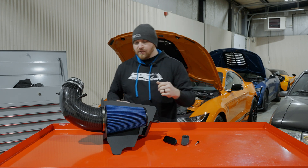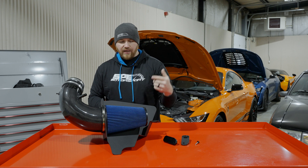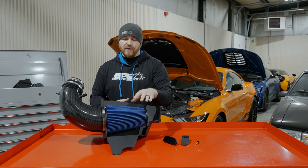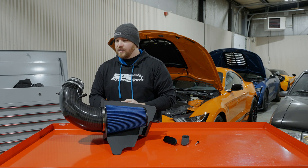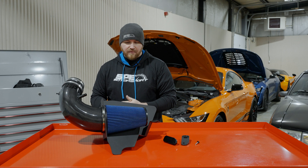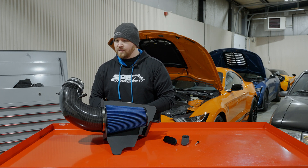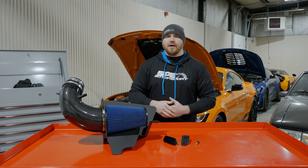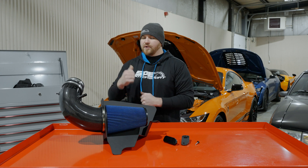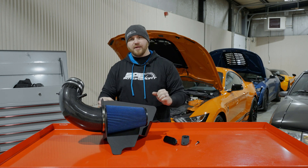The cotton filter is blue oiled, and we actually plan on adding red filters as well — blue is what we have to offer at this moment. We'll have more options to come because we know how everyone likes to coordinate colors with their car. Now that we've covered the overview of the stage one, we're going to go ahead and put the stage two together so you can see what that looks like on the bench.